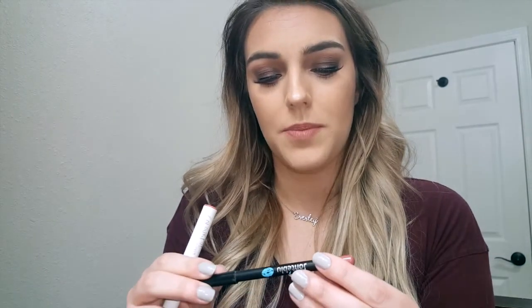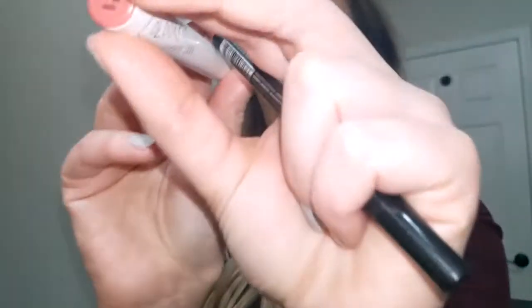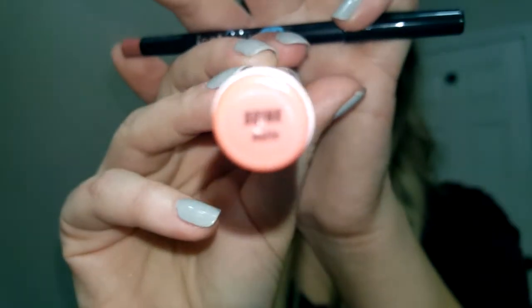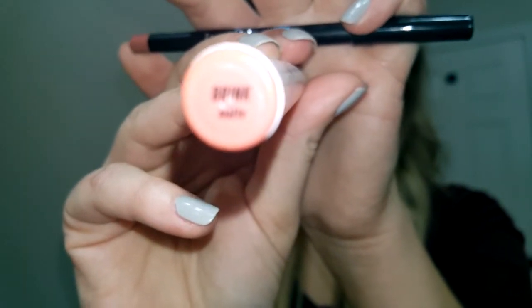For my lips, I used the Jouer lip liner in number 933, natural beige, and then over top I used the ColourPop Lippie Stix in Brink. This is one of my absolute favorite nude fall colors — a very nice nude that works with a heavy smoky eye without being overpowering, or with something super simple and still looking great.